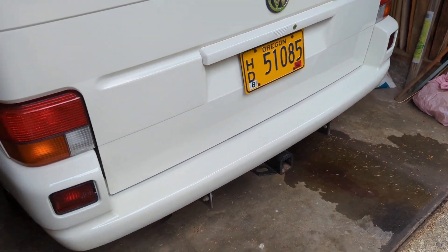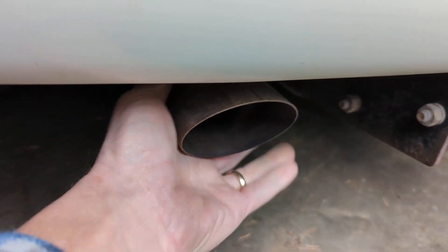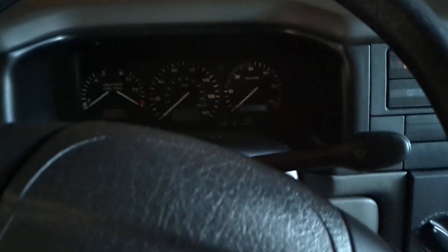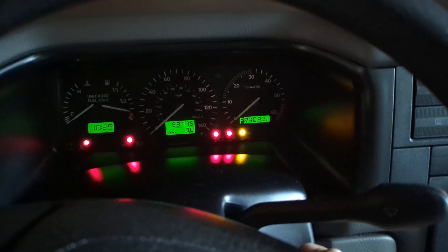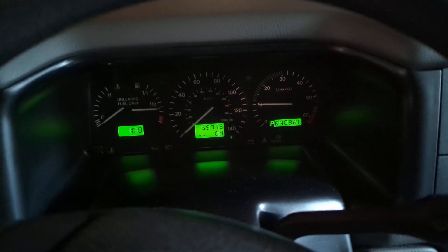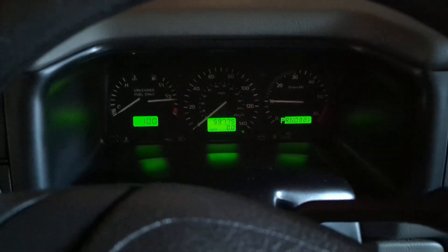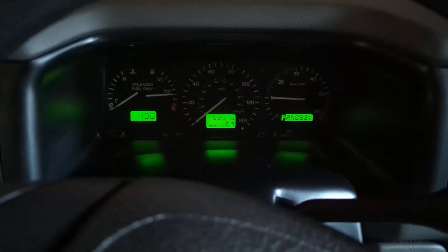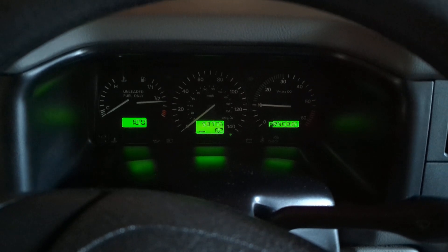So this is a cold start video on the Eurovan camper. It's a cold day and it hasn't been run in, I don't know, it's been a couple of days. Go ahead and start it up. And we'll pull it out in a minute and do a drive video.